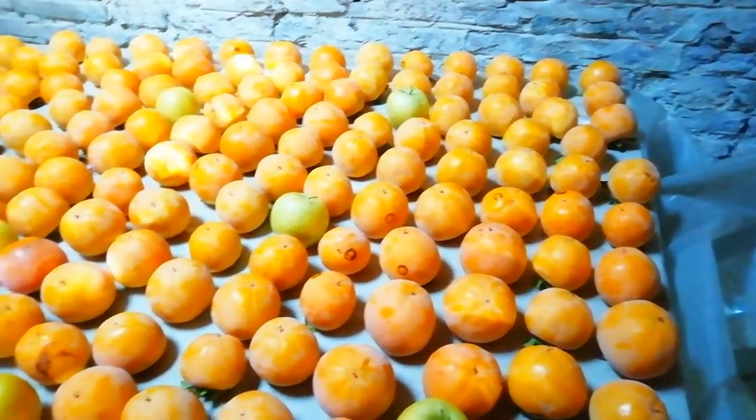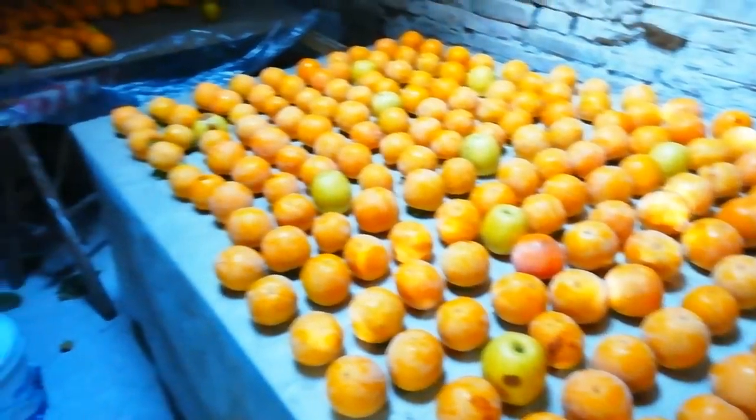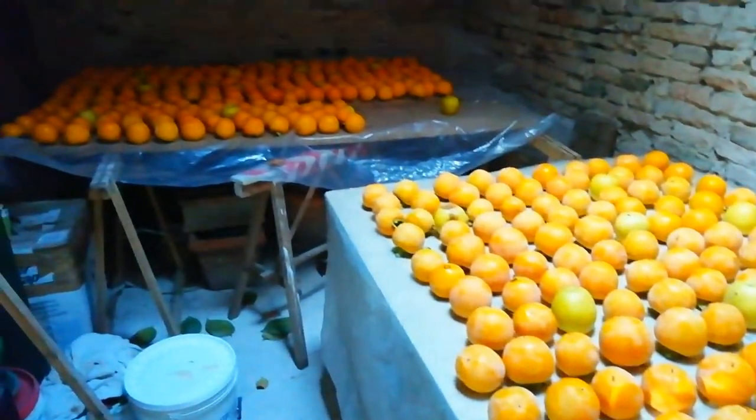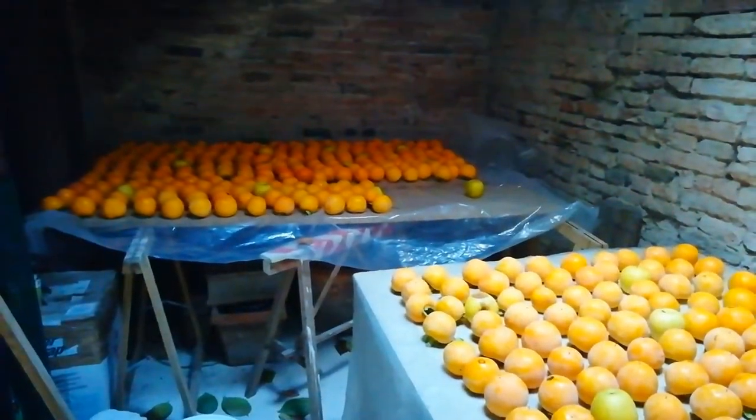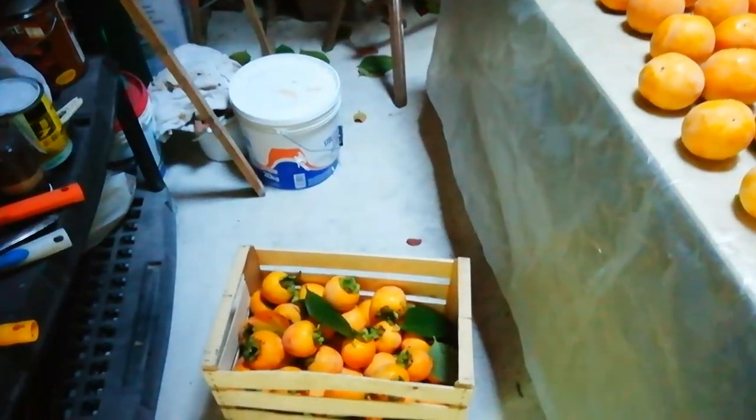This video is called Kaki Pala, and there are a lot of Kaki Pala. This is a fruit in Europe. It's a test. It's a nice fruit. Super!